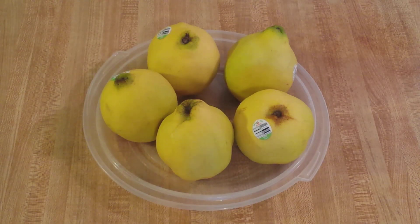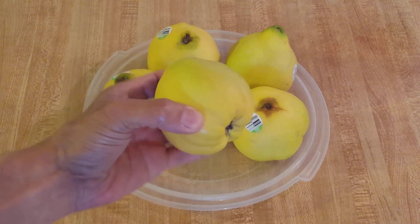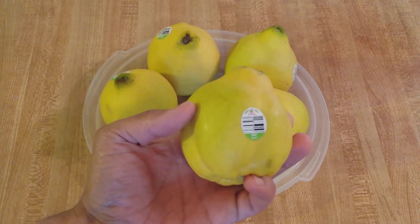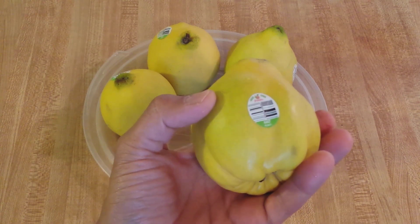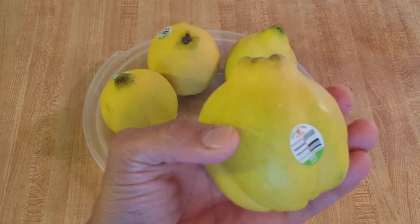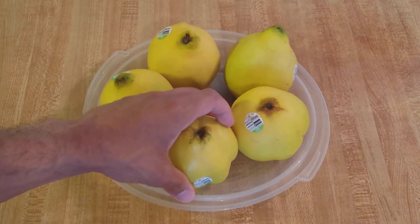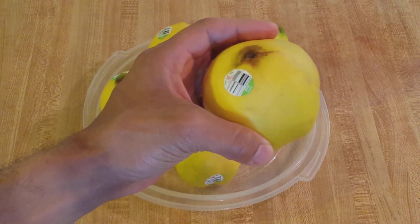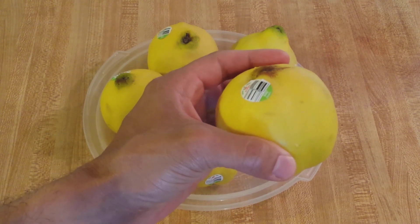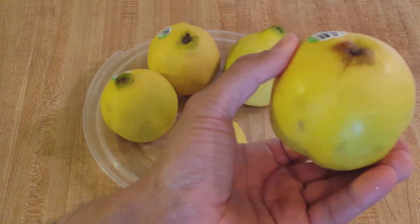In order to make Dulce de membrillo, we need some fresh quince. What is a quince? A quince is a fruit that is similar to a pear. It used to be more common in the United States in the 1800s and early 1900s. It tastes kind of like a mix between a really ripe golden delicious apple, a bosque pear and a lemon.